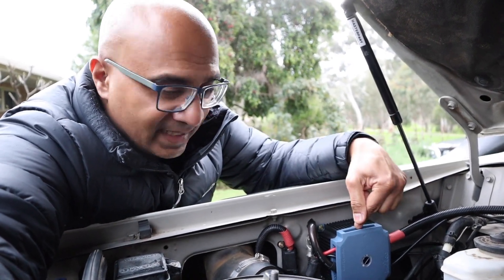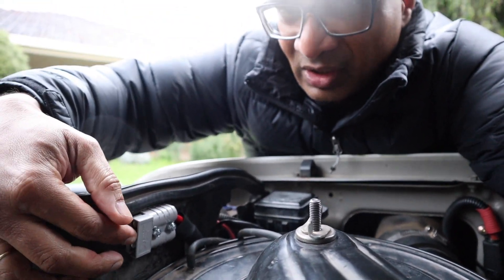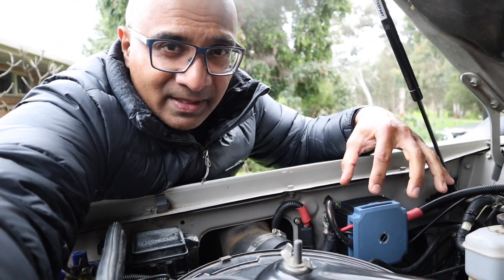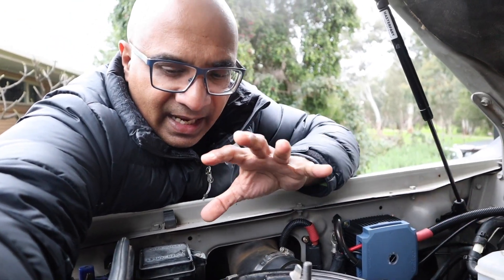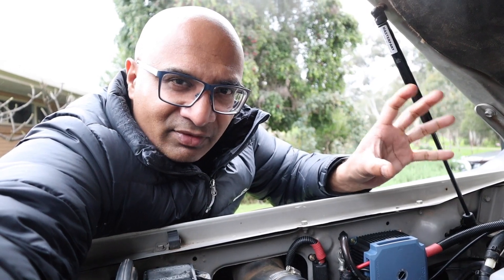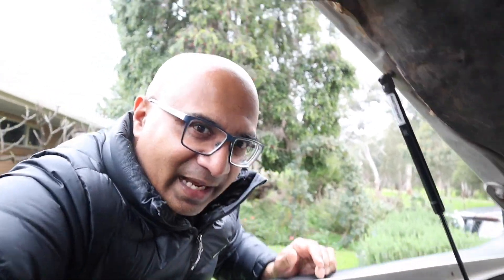At the same time, this unit can also take a solar input — that's been installed right here as an Anderson plug. So if I've got a solar blanket or solar panel, I just plug it in there and it feeds solar supply into the unit, and the unit decides how to distribute that power to keep the battery charged. On the inside I've also got an LCD panel that gives me information to figure out how the batteries are doing.